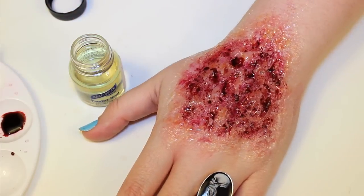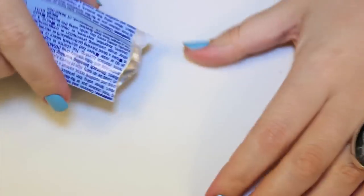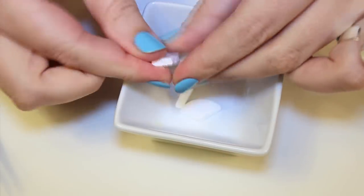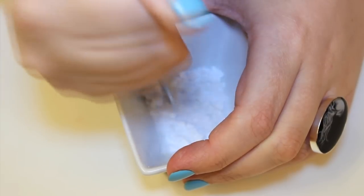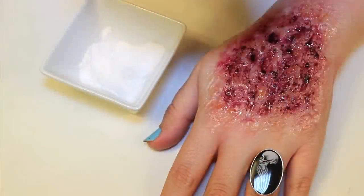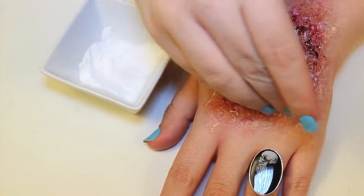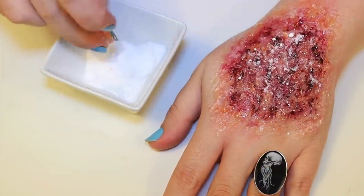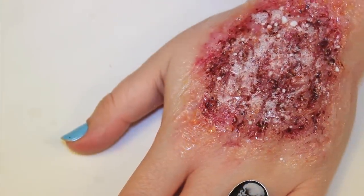The foaming action is created with antacid tablets, comparable to Alka-Seltzer. Basically when you add water they fizz. What you do is break up the tablet and crush it in a bowl, or you could use spoons too, and then sprinkle that on top of the wound — it's going to stick to the castor oil. To activate the foaming action, you want to spray it with water. The tablets are going to mix with that blood as well and create a pretty nasty effect.